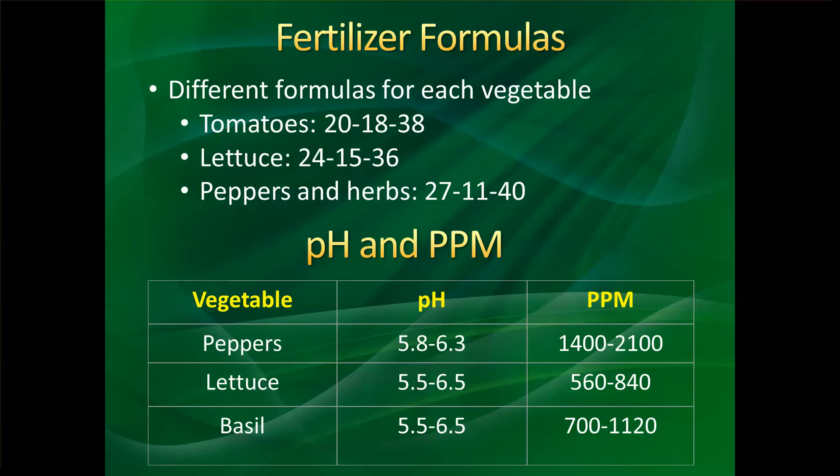There are two other things that are very important when planting, especially in hydroponics, which are pH and PPM — parts per million. Different plants require different pH levels and different concentrations of fertilizer measured in parts per million.